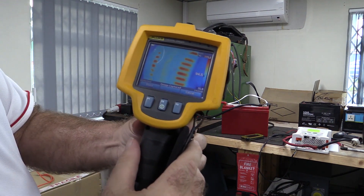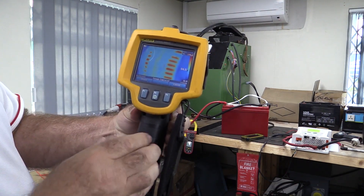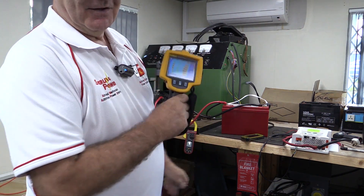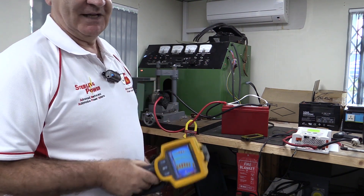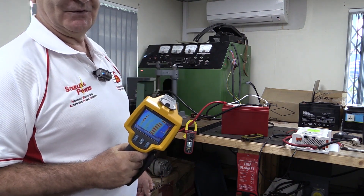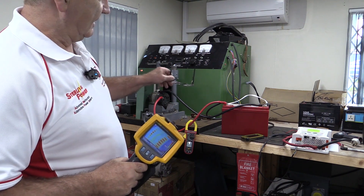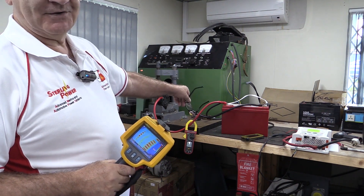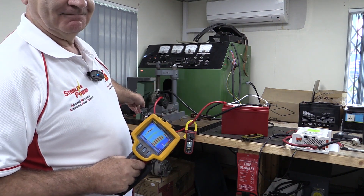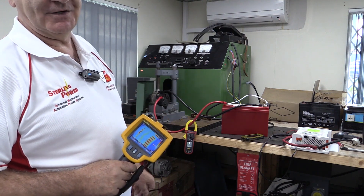We're now at 199 degrees and still climbing. It'll probably go up to about 220. Bear in mind this is a nice room at about 18 degrees. That alternator could be in a vehicle at the top of the engine where the engine is already at 100 degrees plus. So you could be another 100 degrees on top of that, bringing it up to 300 degrees. All these combination of factors burn out alternators. The key point is that one 100 amp lithium battery, three quarters full, is holding that alternator flat out. That battery will hold the alternator flat out for one hour. If you had four batteries, the alternator would be at full load for four hours in a hot engine room — that's when you get really serious problems.